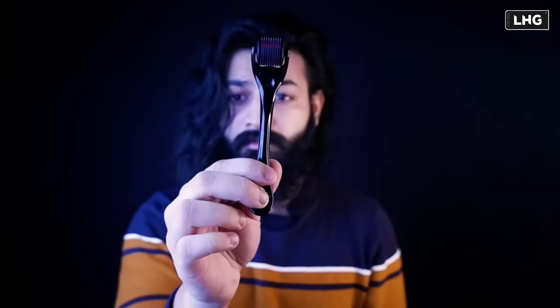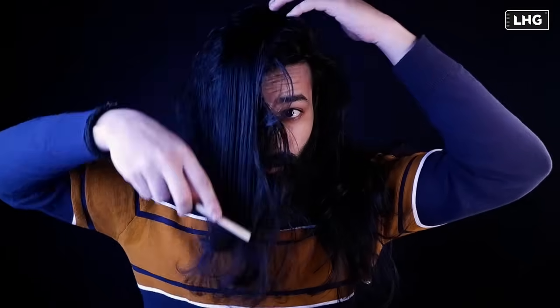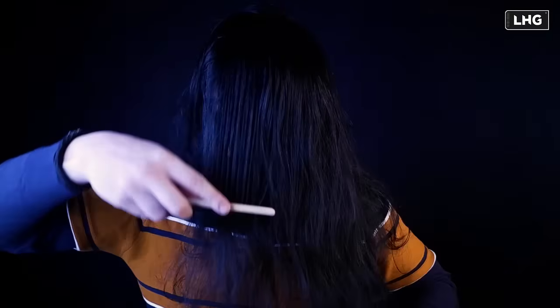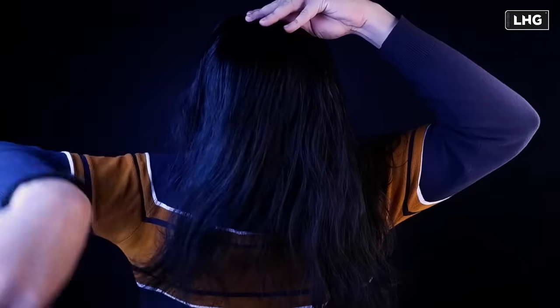This is 15 strokes with my hair. We have to remove the hair from the area.